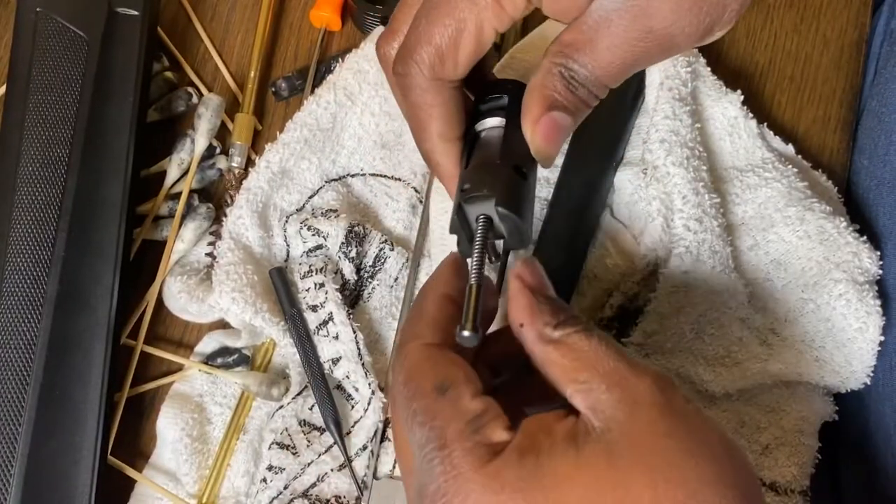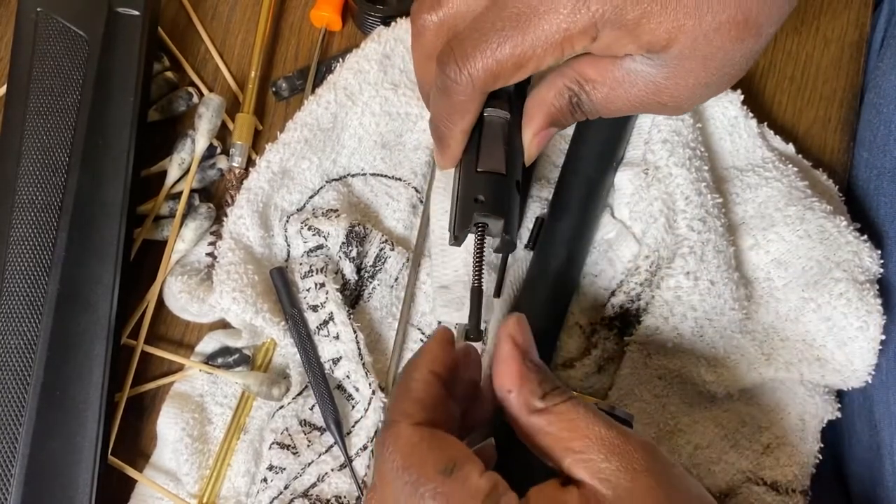Before I went out and bought it I definitely should have done my research, but I did everything they told me to do — I followed the instructions. This was the first time I ever read a manual front to front. Usually I just take the manual and throw it out the window, but on this one, since it's my first shotgun, I went ahead and read the whole thing.